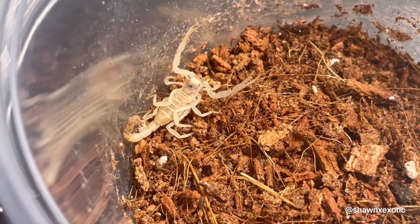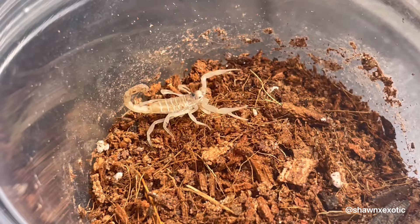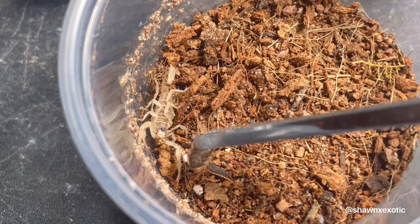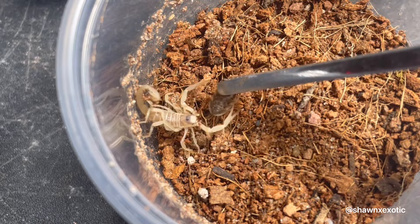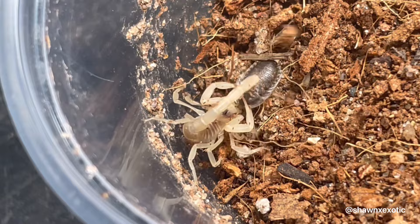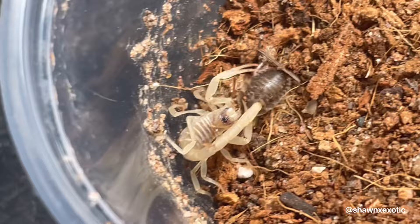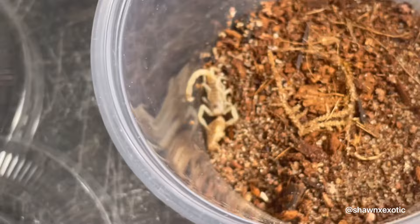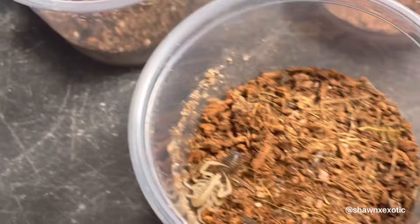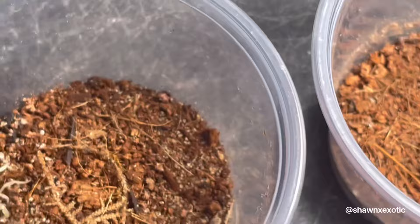Next, the little Desert Hairy scorpions — they're doing good. Out of those five, I'm only left with three. I'm going to try feeding them. These guys have pretty good appetites, the ones that live. I'm not sure if this one is going to eat.